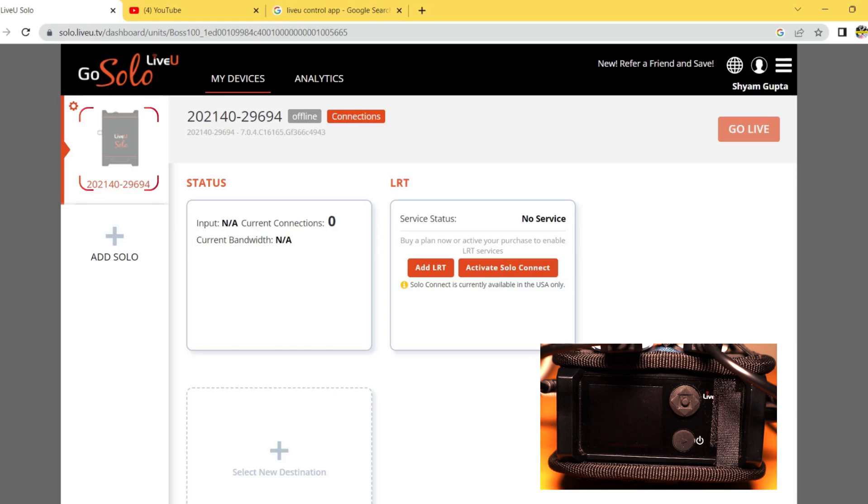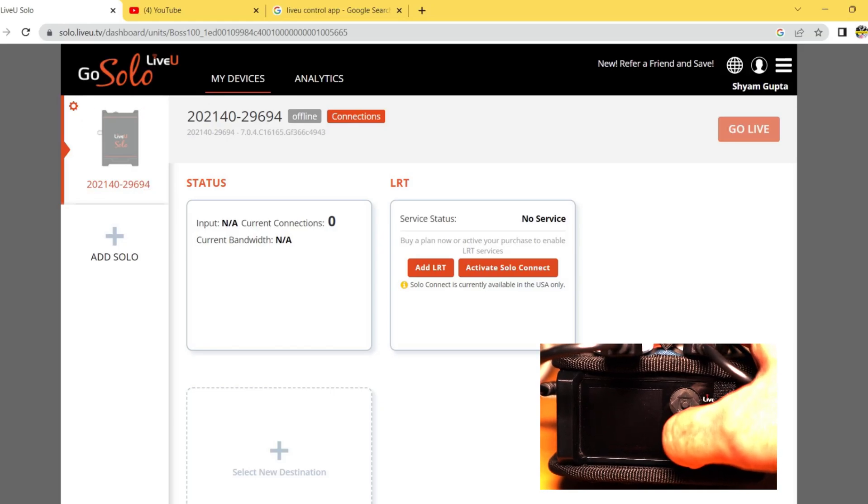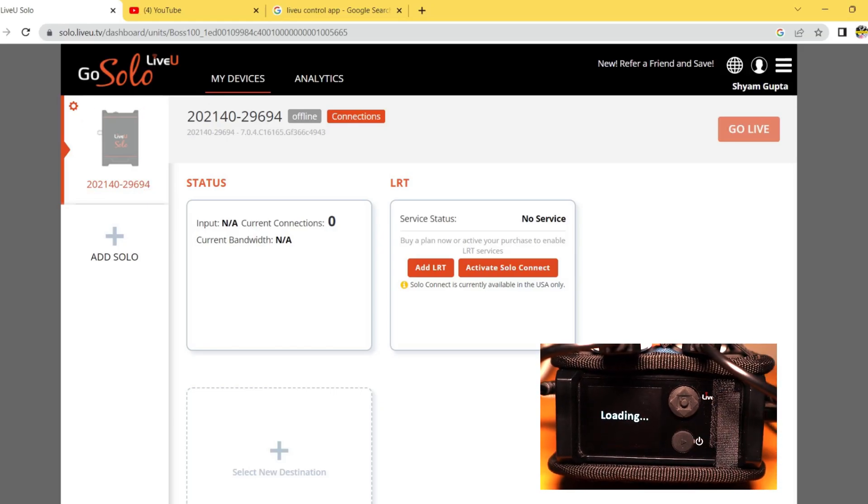Once done, your unit icon will be visible on the left side of the portal, confirming the unit is added. It is very helpful to have your unit online when adding it to the portal so that the LiveU backend can communicate with the unit. The grayed-out icon becomes active once the Solo unit is online. You will also see connection details and other information under the Status section on the portal.